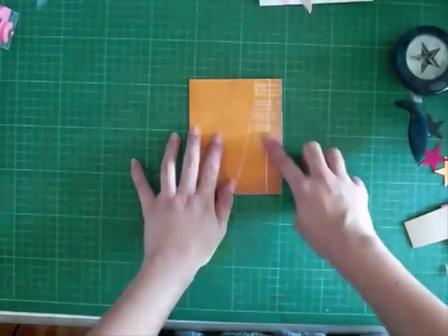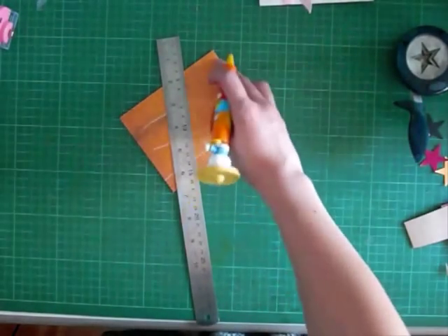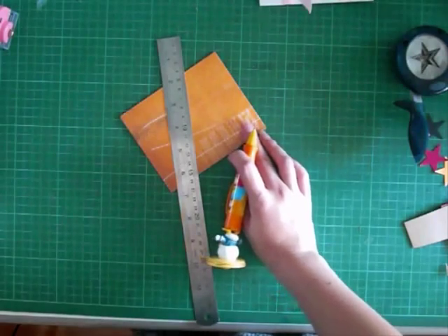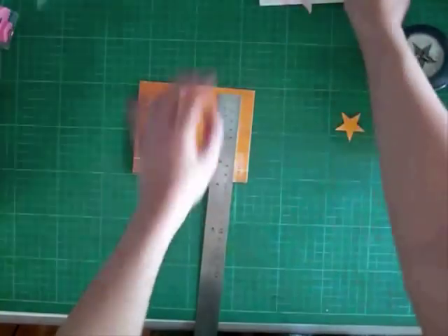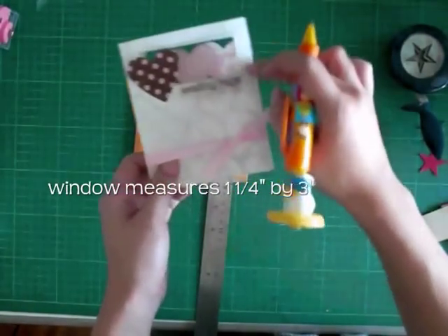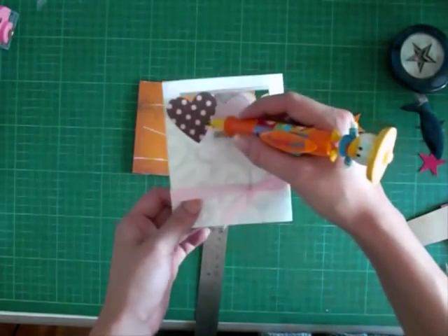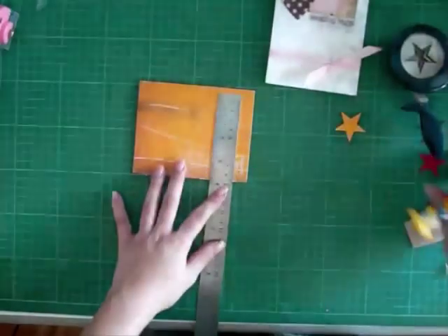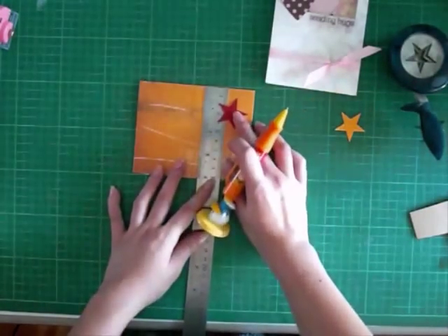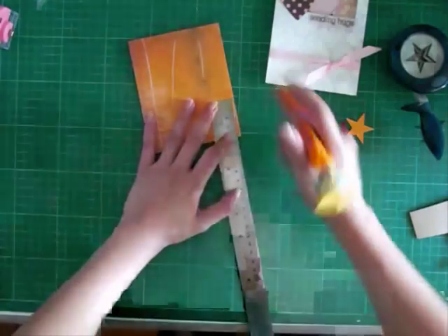Next, I'm going to cut a window out of here. Take a pencil and a ruler and make a small window all the way through. Depending on how big you want the element in the middle, you can play around with it. For this card I made the window 1.25 inches by 3 inches. That measurement is for the EK Success Wheel of a Punch heart. For the stars however, I probably need a smaller window, so I'm still going to do 1.25 inches.